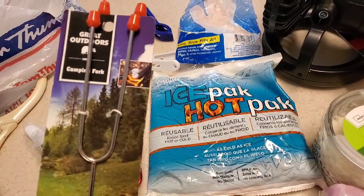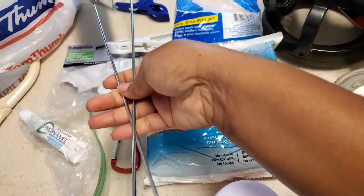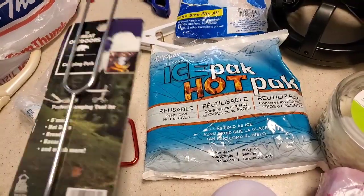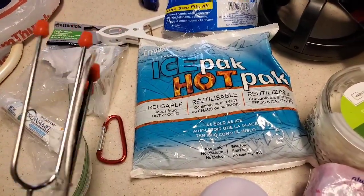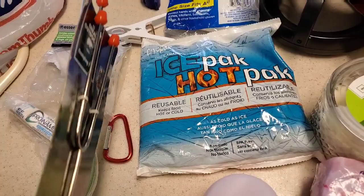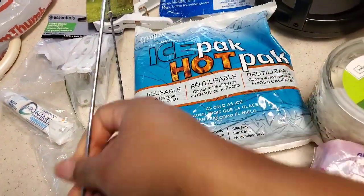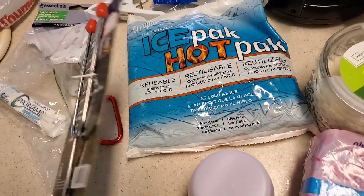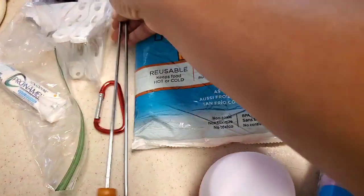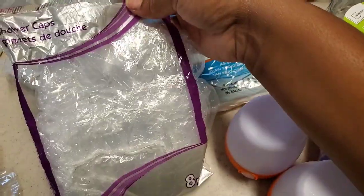Of course we have outdoor camping roasting forks for our vegan marshmallows, but these can be for marshmallows, hot dogs, anything you want to put in the fire. I got two from dollar tree and we've had them every year — just clean them off and they still look new.